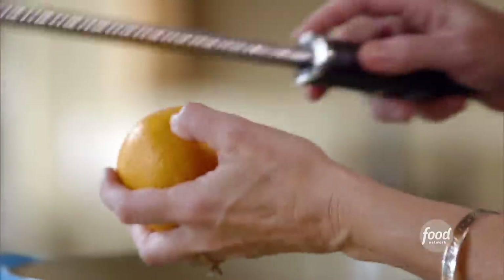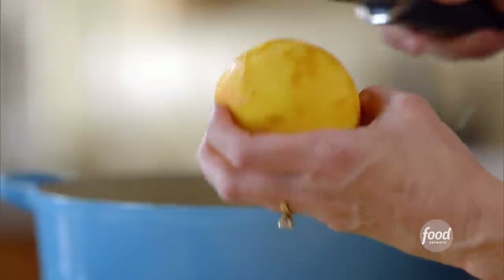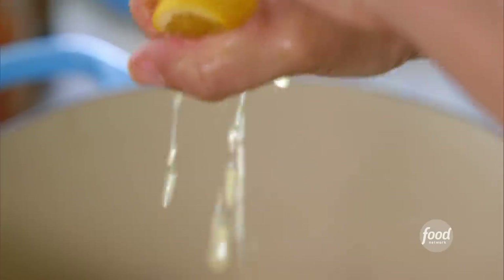I'm just going to zest an orange. This recipe has lots of different flavors going on. I love the little hint of citrus in there. I got all the zest off — just tap it in — and then I'll cut the orange in half and squeeze in the juice. The smell of orange. This is what heaven smells like.